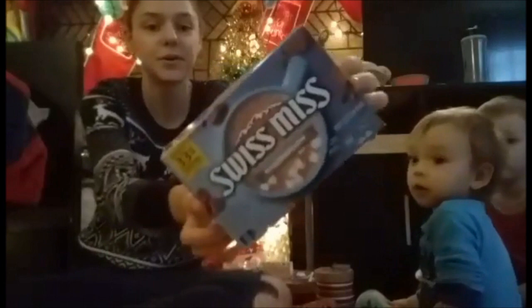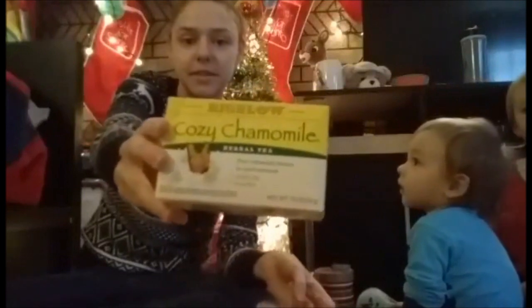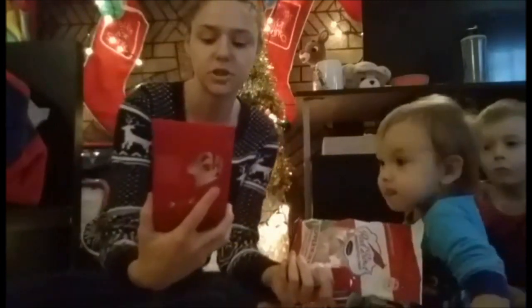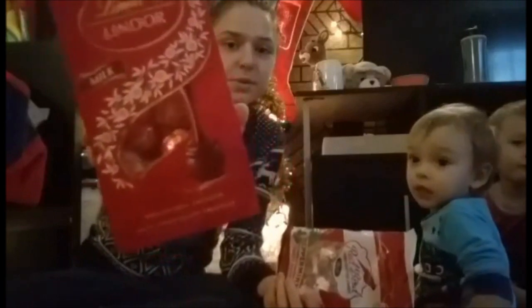And then, hot cocoa, of course, because it's Christmas time and it's so cold outside. John got the Swiss Miss with marshmallows. And then I asked him to pick up a box of chamomile tea because if they don't want hot cocoa, they could drink tea. I was also going to do coffee, but that would get a little expensive buying pods or something. As for candies, we got these milk chocolate Lindor chocolates, and I also picked up some little peppermints at the Dollar Tree — the ones that melt in your mouth.